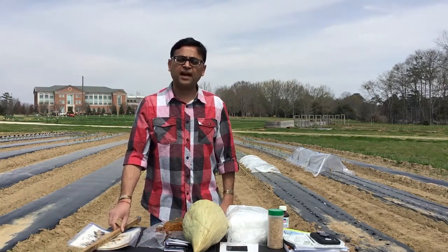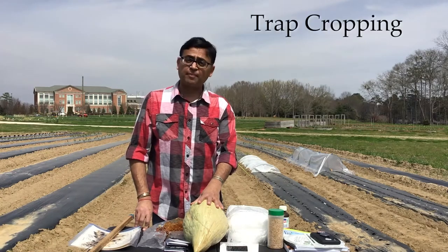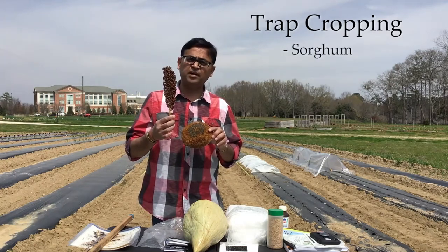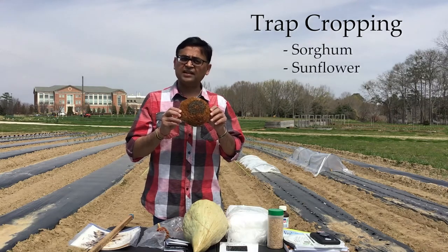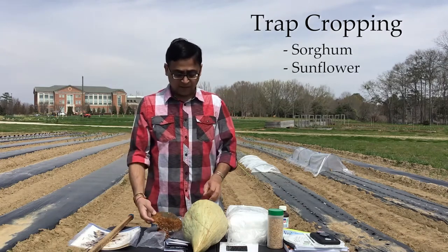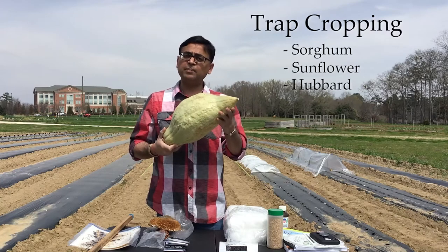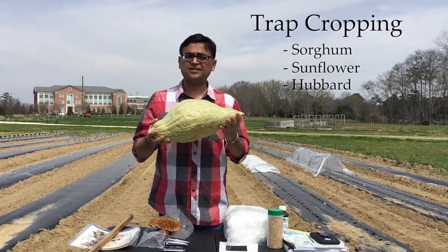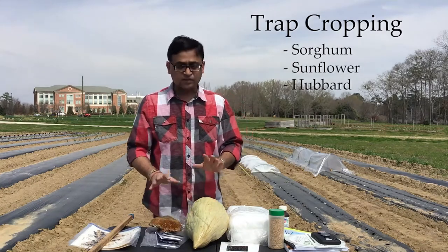So if you have determined what insects you have — say, leaf-footed bugs in tomatoes — one of the first steps you can do as a sustainable IPM practice is trap cropping. Here I have some examples of trap crops. This is a NK300 sorghum head, which is extremely attractive to leaf-footed bugs and stink bugs. This is the Peredovik-type sunflower; there are also other varieties of sunflower that are very attractive to leaf-footed bugs. The trick is to let the insects come to these trap crops so they spare your main crop — the tomato you want to sell or eat. Here's another example: New England Hubbard squash, which is extremely attractive to cucumber beetles and squash bugs. This is a trap crop you can actually harvest or sell, and it's very easy to get these seeds online from seed companies. This is your first level of pest management.